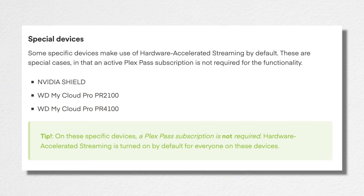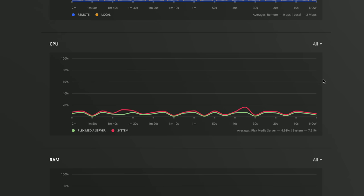We've done a lot of content on hardware transcoding in the past, so check out the master playlist to see more. A couple of exceptions: if you have an NVIDIA Shield, it will do hardware transcoding without a Plex Pass subscription. The same is true for the WD MyCloud PR2100 and PR4100 network attached storage devices. But any other device will require a Plex Pass subscription to get hardware transcoding functional.